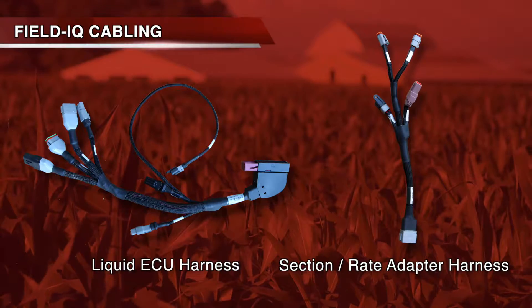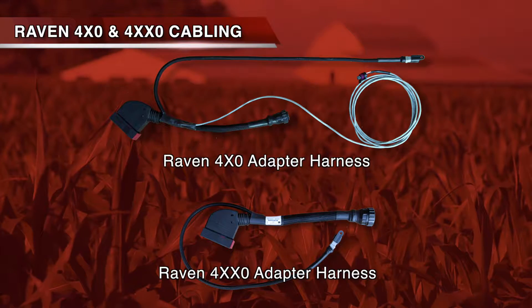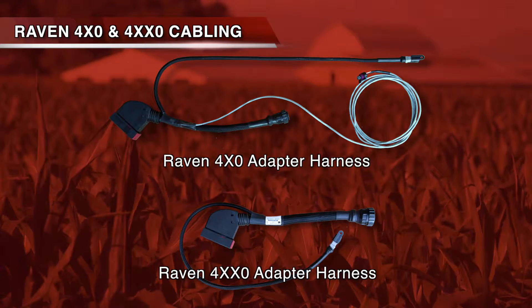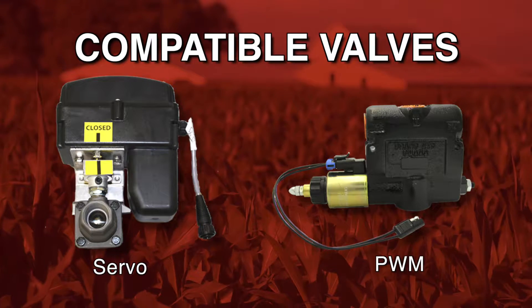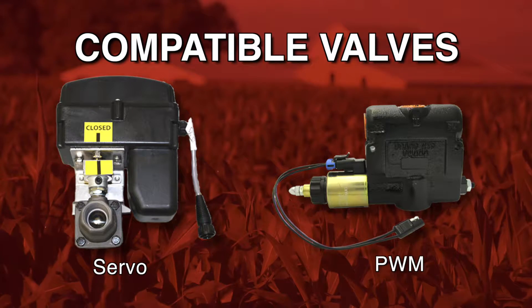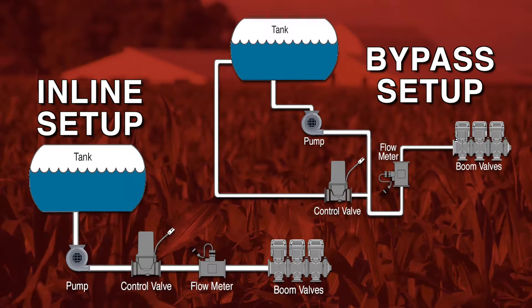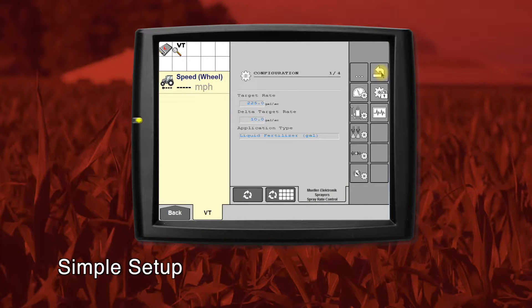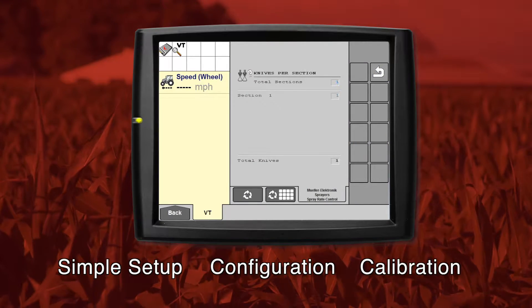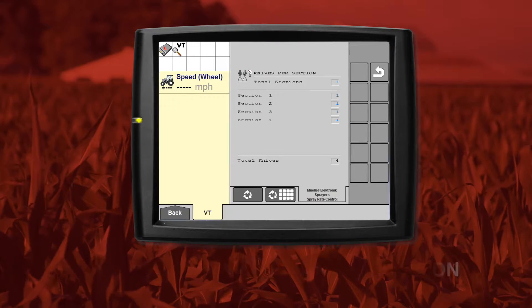Harness options allow you to connect to Trimble's Field IQ system, Raven's 400 series, or Raven's 4000 series cabling for your sprayer. You have the flexibility of using a servo valve or a PWM valve for application, with compatibility with inline or bypass setups. Simple setup, configuration, and calibration happen on your existing display by launching the ISOBUS Universal Terminal.